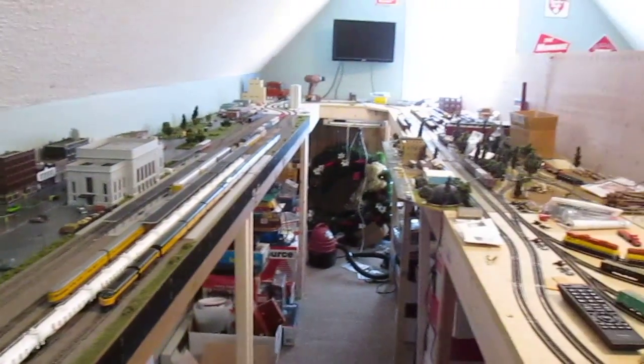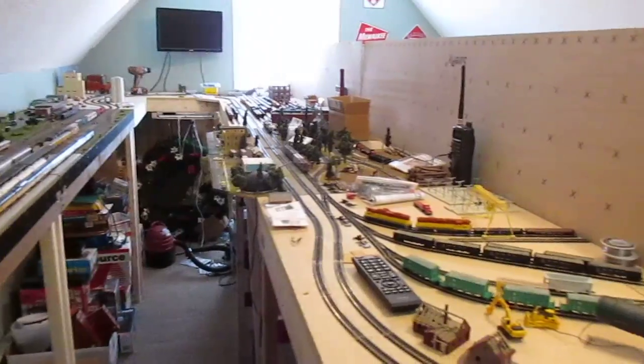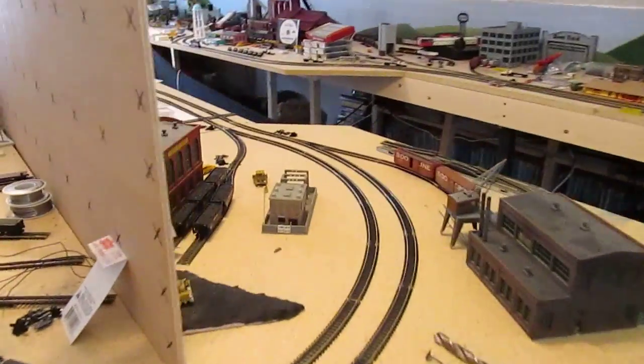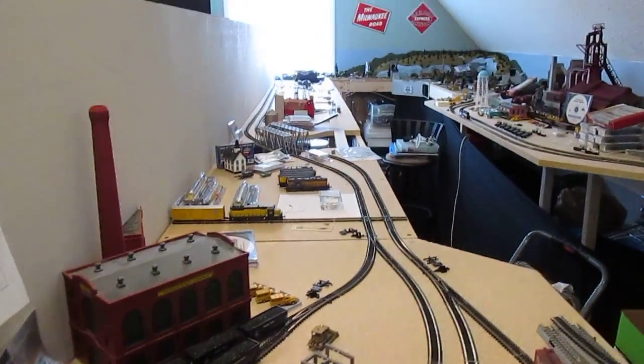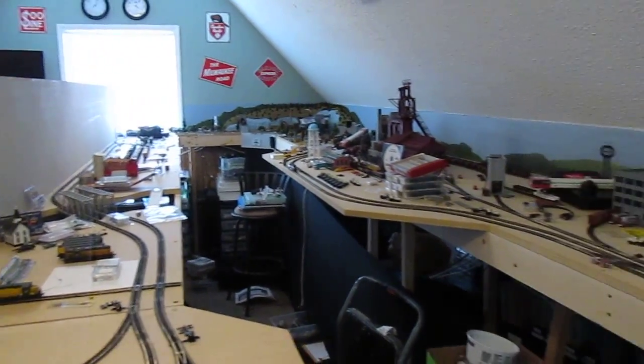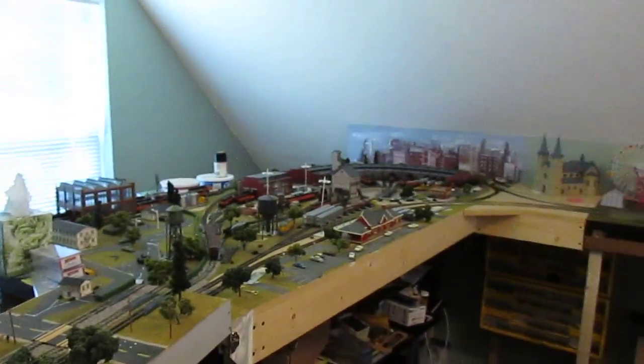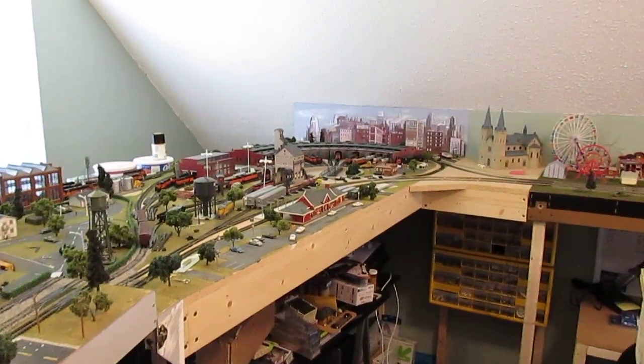My next step is to start soldering all the track together, wiring it all up, and running some trains. I hope that you guys enjoy this — if you have any questions feel free to ask, please subscribe, and I'll try to get another layout update done as soon as I can. Thanks, bye.